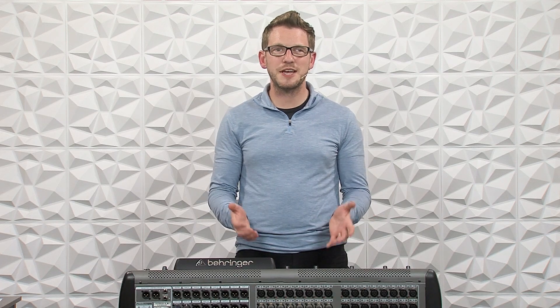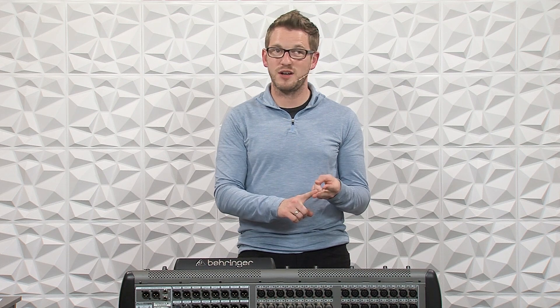Hey everyone! One question that I got recently was how to set up three consoles in the same AES50 network for a front of house console, a monitor console, and a broadcast console, but all of the inputs for all three consoles coming from the monitor console. So let's go ahead and dive in and see how this is set up.